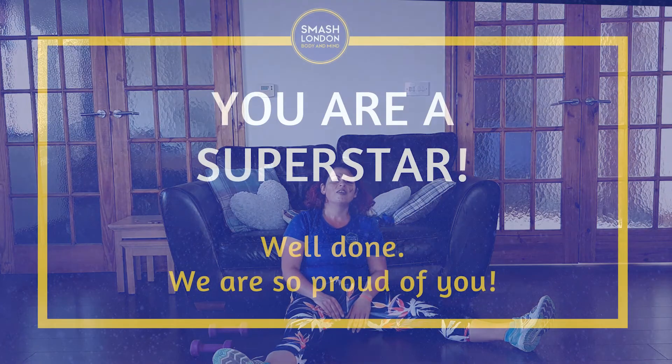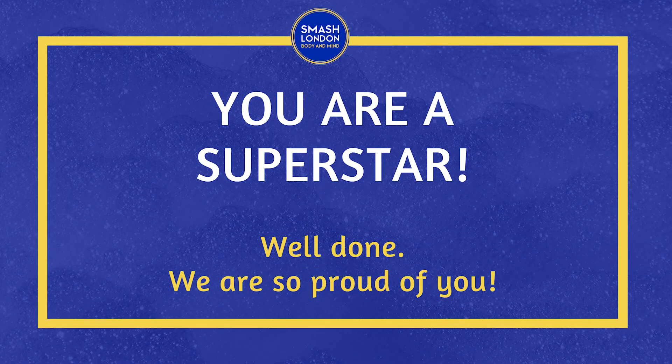Well done, guys. You absolutely smashed it. As always, thank you for turning up and giving it your best shot. Most importantly, make sure that all of the words going through your head right now are nice and positive. You turned up, you did your best, and that is always enough. Remember, you can always repeat the whole routine if you want to do it again. Make sure you do rehydrate and please stretch — there are stretch videos on our YouTube channel. Thank you for joining us. We love you. The burn version 3 will be coming very soon. See you later.